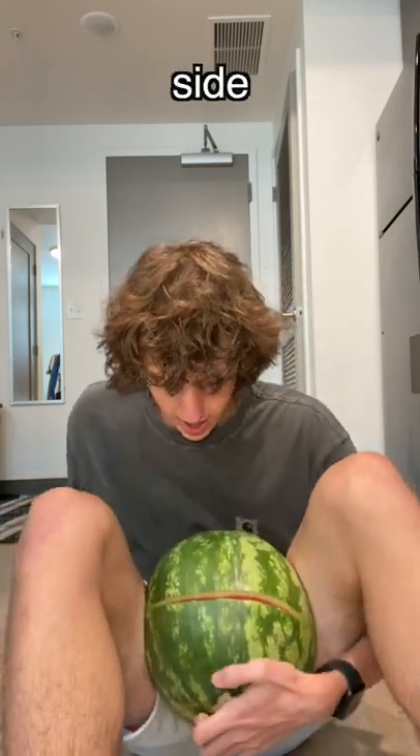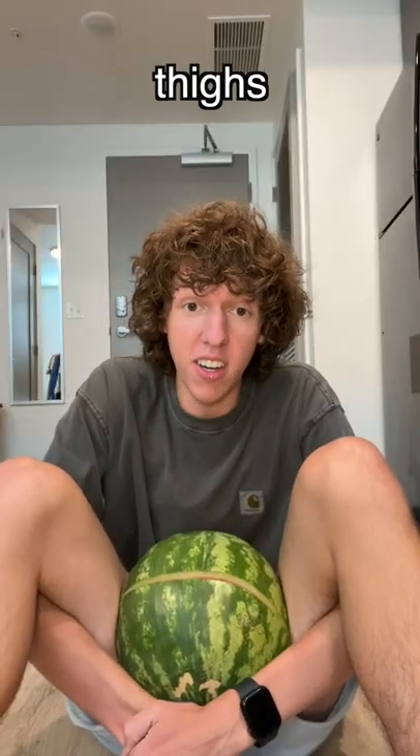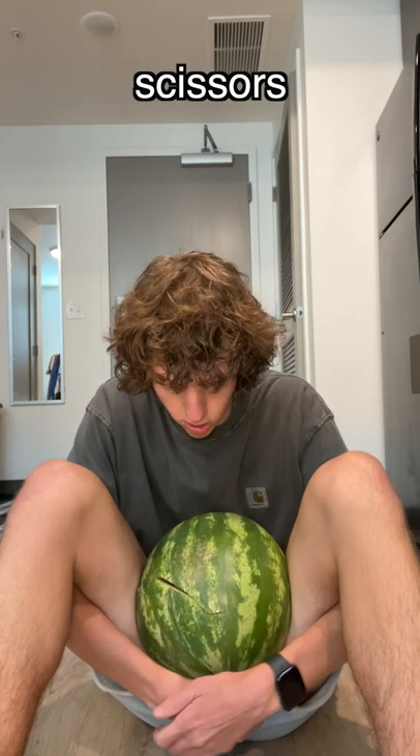Maybe if I like crack the other side. I just don't got the thighs for it. Just gotta imagine that my thighs are like scissors. Maybe if I put on pants.